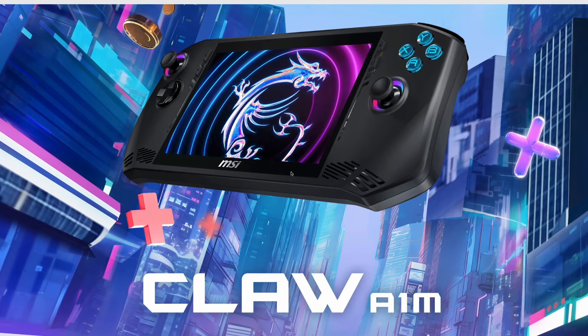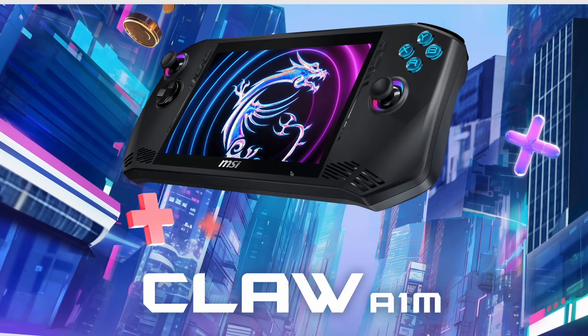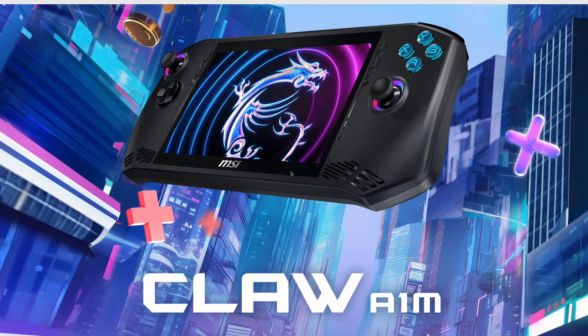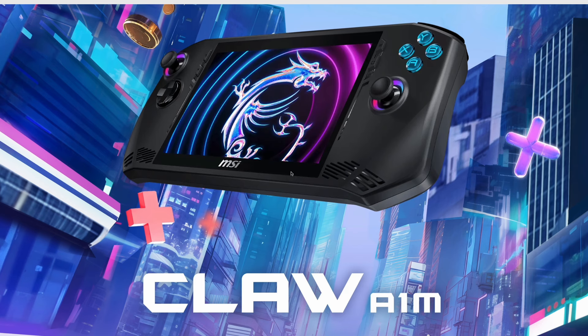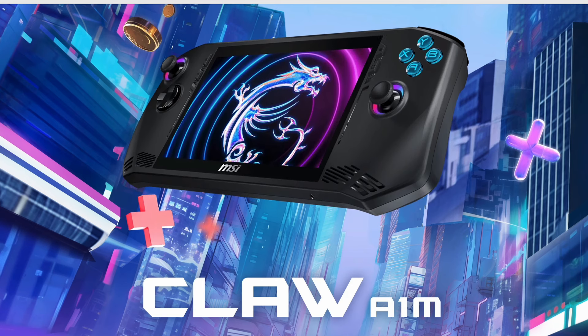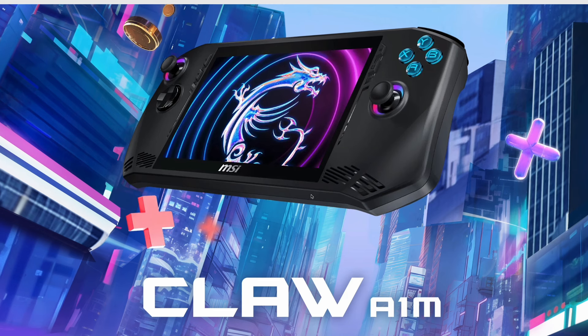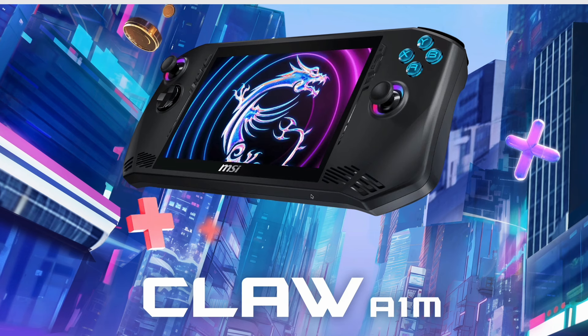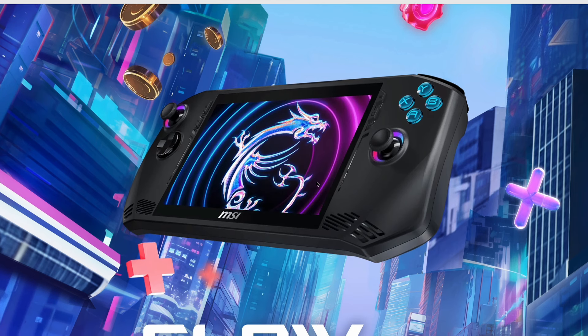Before I begin, I do want to say I like MSI products a lot. Stuff like monitors, GPUs, and motherboards — I've had practically no issues with any of their products so far. I know people don't like certain manufacturers and MSI is one of them, especially after some controversy last year, but overall I do have faith in MSI getting this product out the door and being somewhat successful with it.